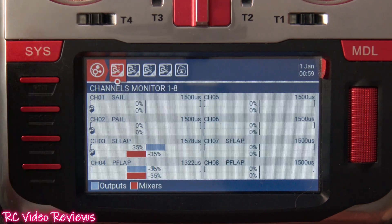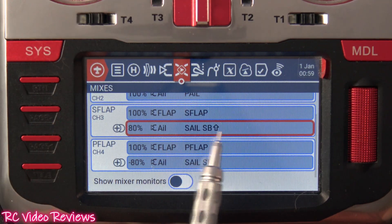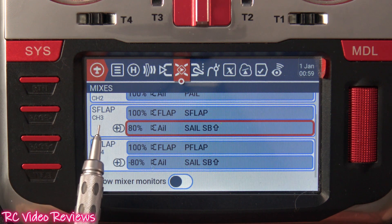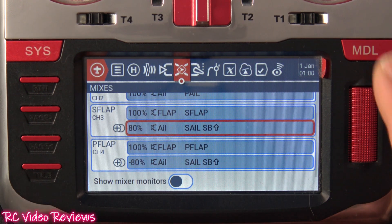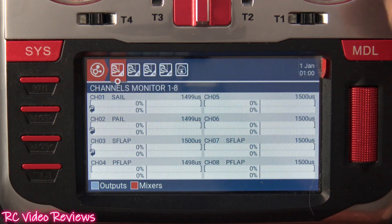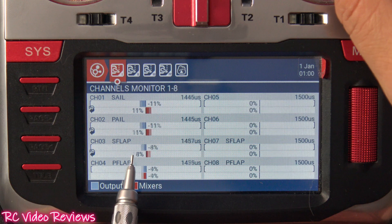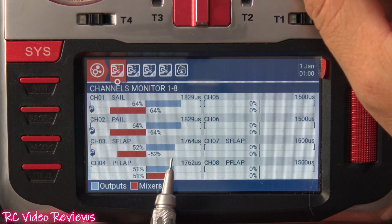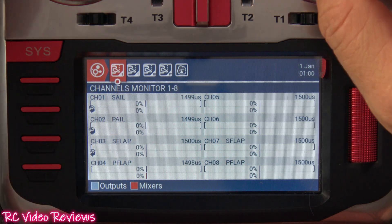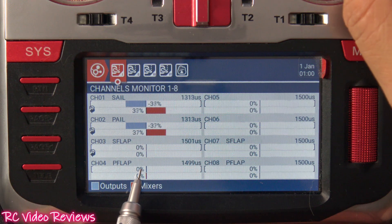Now I'm going to push the SB switch into the up position to activate this mix line. That's active now on channels three and four. I'll bring the channel monitor back up. When I move my aileron stick, you can see my flaps are now moving as well — as I move my stick to the left, the output for the flaps travels with the ailerons. And if I bring that rate switch back down to the low position, the flaps are no longer moving with the aileron.